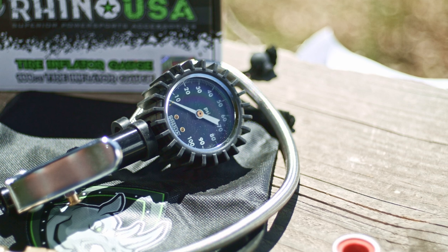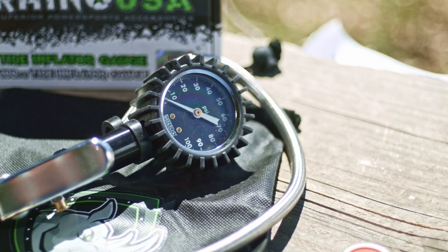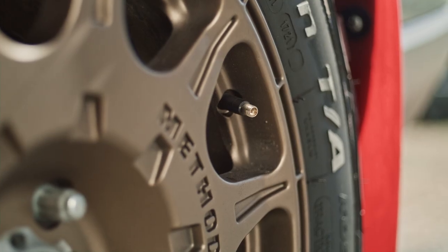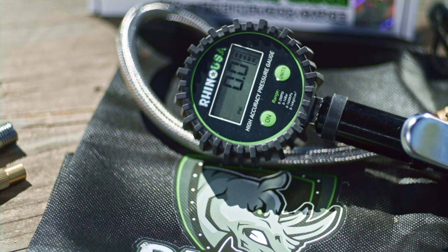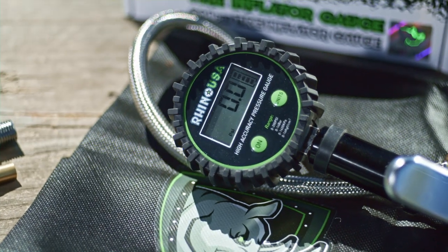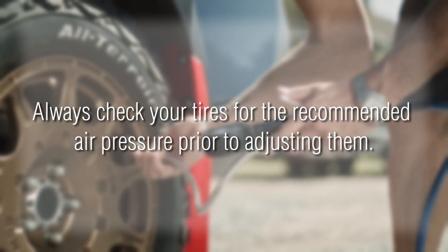But before we do that, let's go over how to properly measure tire pressure. PSI is just one standard used to measure how much air is in a tire. If a tire has too much or too little air in it, it can cause irregular wear and affect the handling of the vehicle. So the goal is to always have the proper amount of air in your tires. Keep in mind that air expands and contracts with temperature, so most tire inflation specs are based on a cold tire, so be sure to keep that in mind.